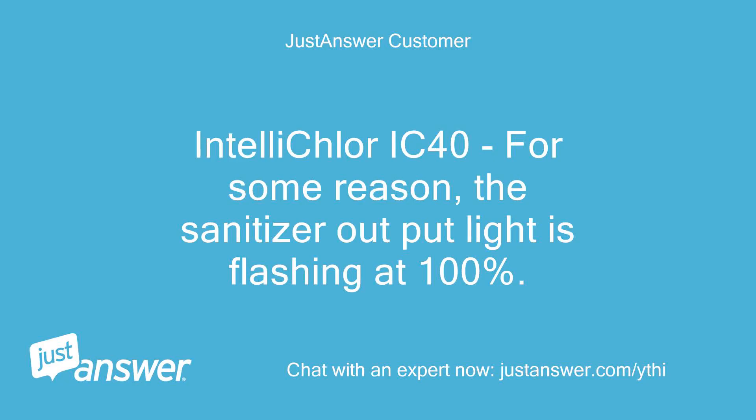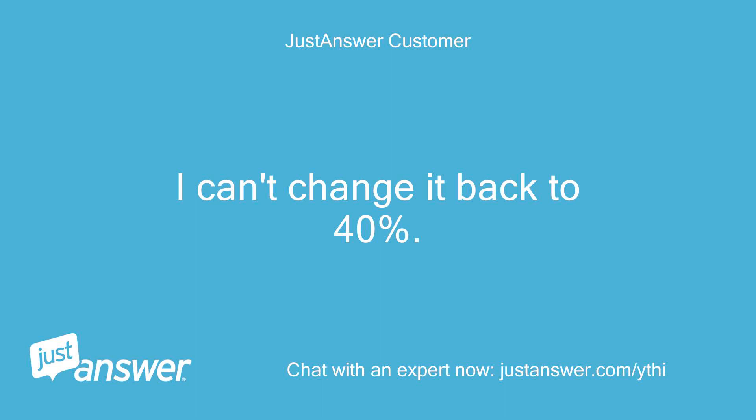Intellichlor IC40. For some reason, the sanitizer output light is flashing at 100%. I can't change it back to 40%.